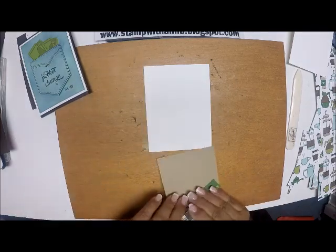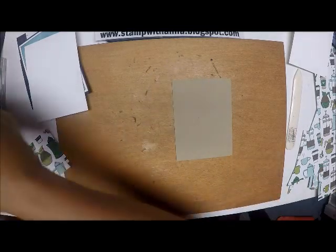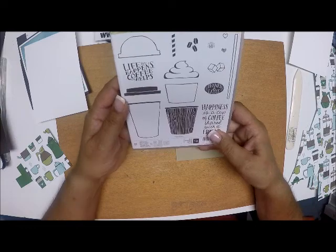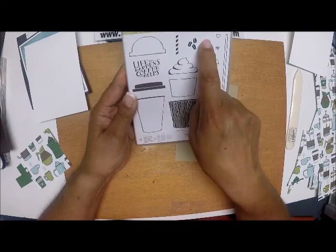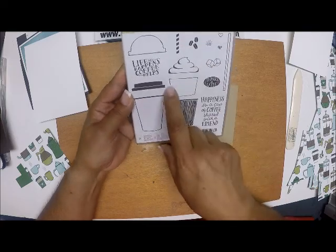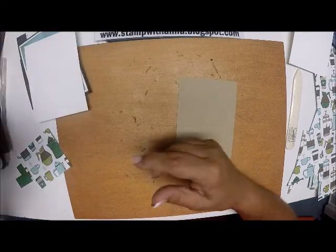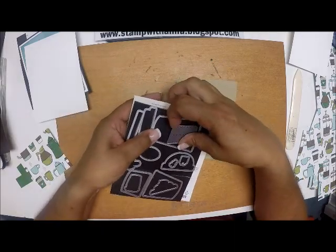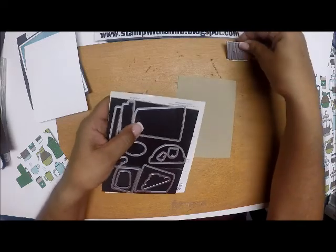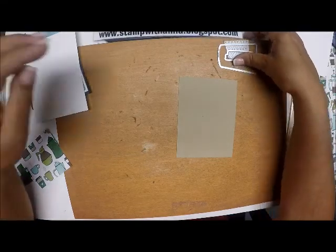Before I do any of that, I'm going to do a little bit of stamping. I'm going to use the Coffee Cafe stamp set — this sentiment here, 'Life Happens Coffee Helps,' some coffee beans, and the image of a large coffee cup with coordinating dies. I'm also going to use the sleeve for the coffee cup, the large coffee cup, and the large lid.